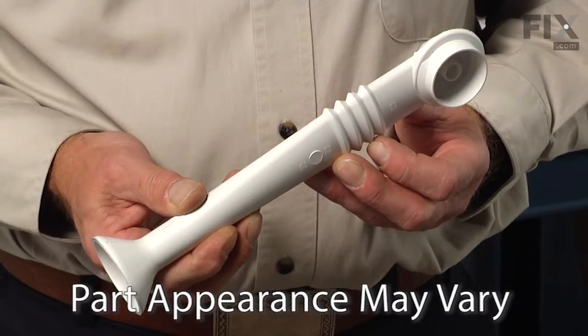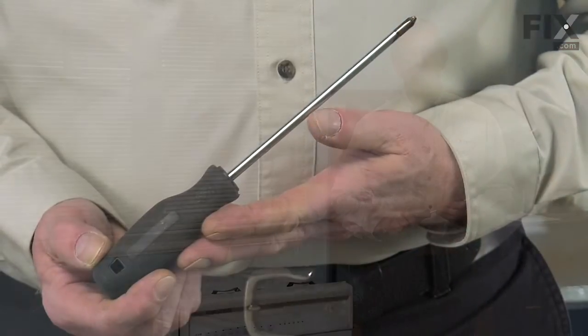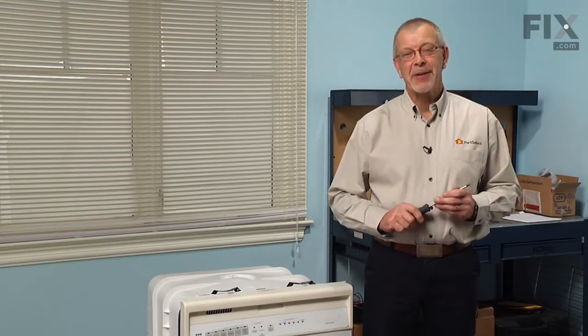Today we're going to show you how to change the wash arm tube on your dishwasher. Really easy job. All we're going to need is a Phillips screwdriver. Let me show you how we do it.